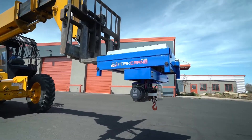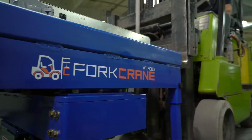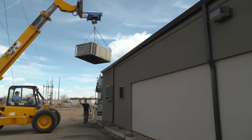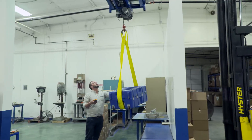Introducing Fork Crane — the first precision robot that transforms a forklift into a three-axis crane. Fork Crane was invented to solve the problem of moving and precisely placing things: heavy, expensive, hazardous items.